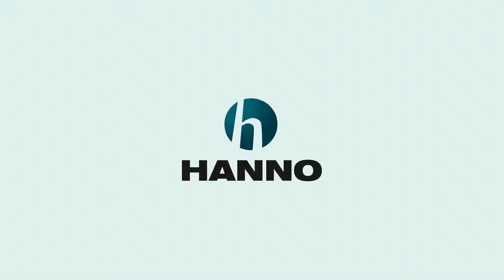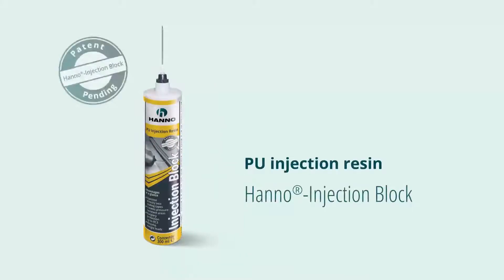Welcome to Hanno, your expert for sealing and insulation systems. In this video we will show you how to use the Hanno injection block correctly for your window installation.